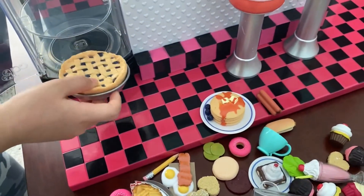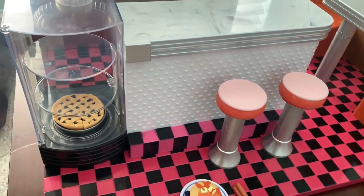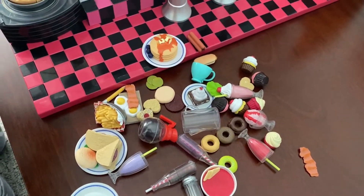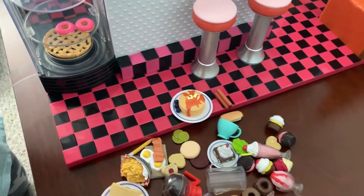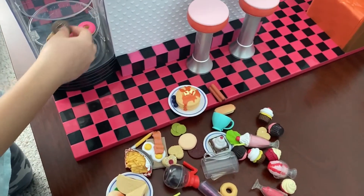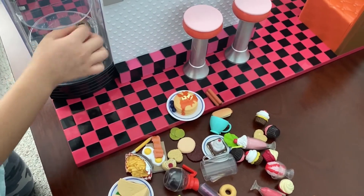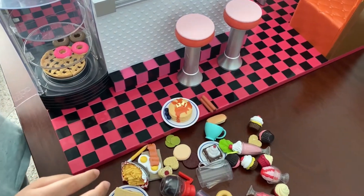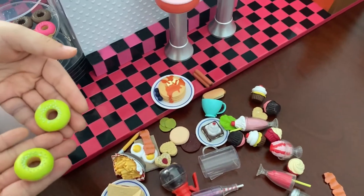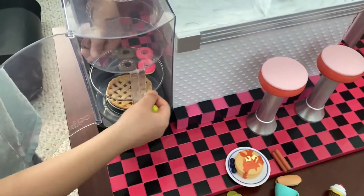Now let's put it in here. Now let's find all the pink doughnuts - there's two pink doughnuts, so I'm gonna put them right here. I'm gonna put it in here. Now let's find the brown ones. Let's turn it like this. Now let's find the green ones.